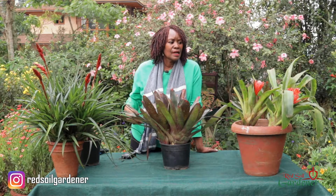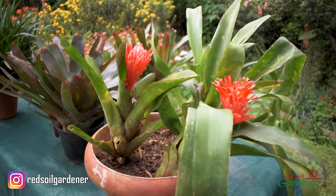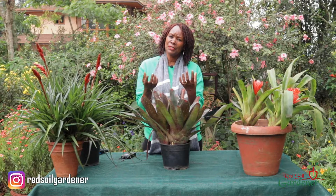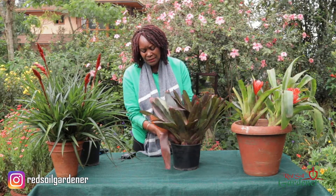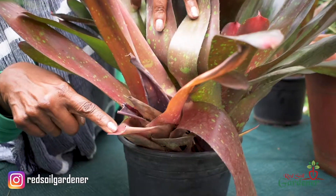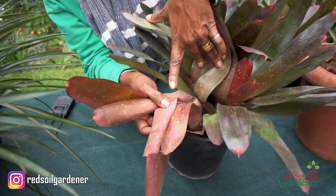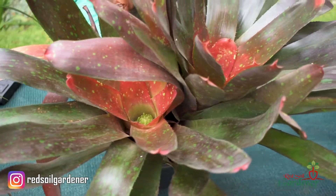Bromeliads do flower, and once the mother plant flowers it will eventually die — but the flowers will last three to six months, so you get to enjoy the full glory of your beautiful bromeliad. Once the mother plant dies, it starts producing pups on the side. Looking at this bromeliad here, this was the mother plant — it has flowered and is in the process of dying, but it has produced all these beautiful little pups.